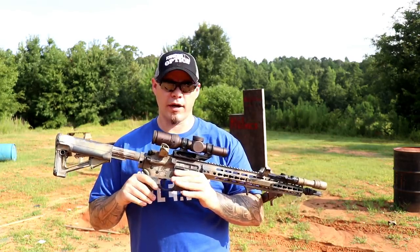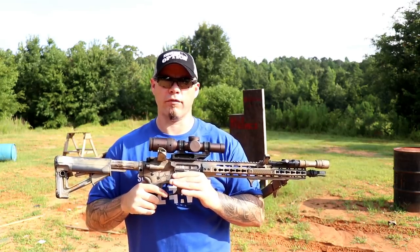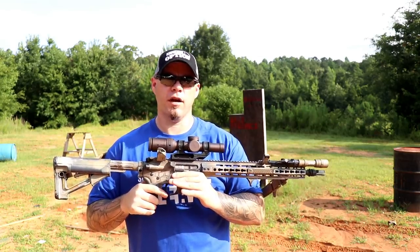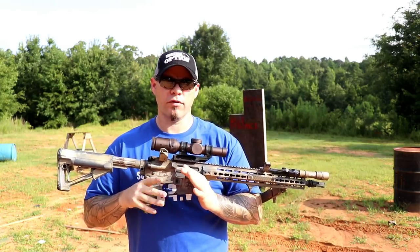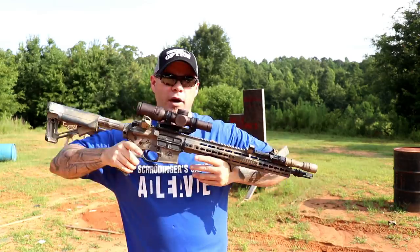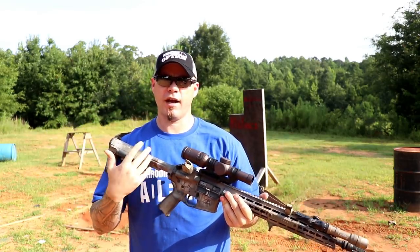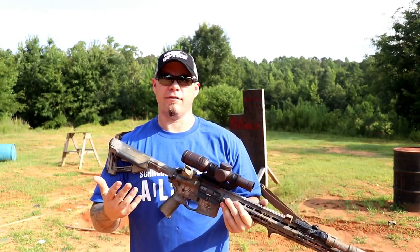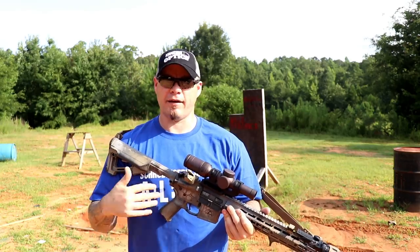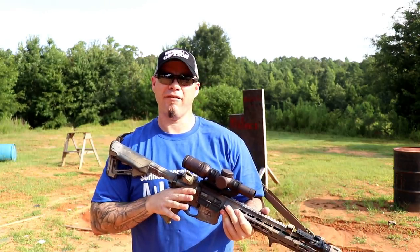I've been seeing the Razor HD for quite some time come through classes, and it's probably one of the more popular lower magnification variables out there. I've shot them before — this is actually the first one I've owned — but I've seen them on students' rifles, checked them out, helped guys confirm zeros. One thing I consistently noticed whenever I interacted with one, regardless of what rifle it was on, is how heavy it was.